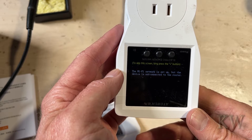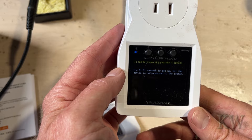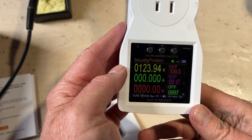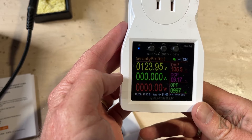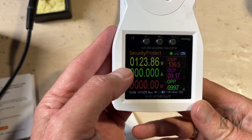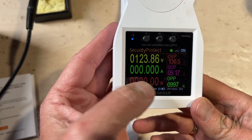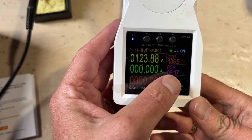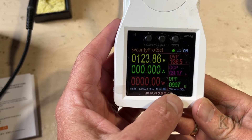I think we're a little too far away — we're out in the carriage house right now. It looks like it did connect. Security protect. On the screen you've got the voltage, the amps, and your wattage. And there's over-voltage protection, over-current protection, and over-power protection.